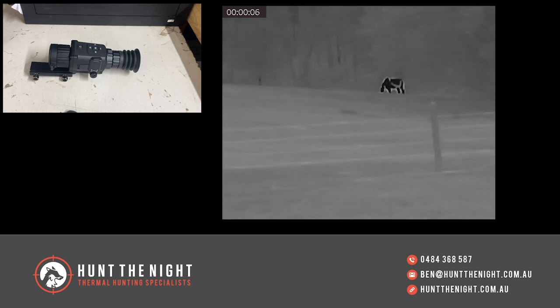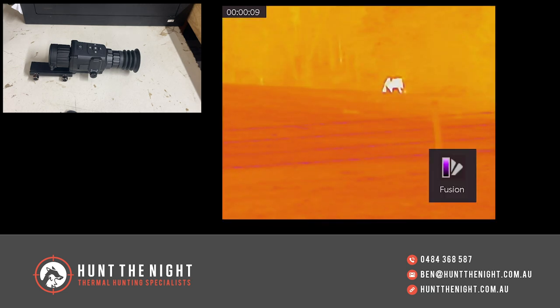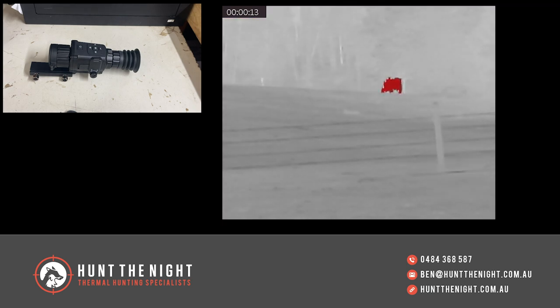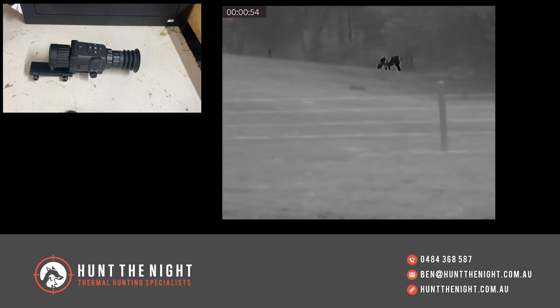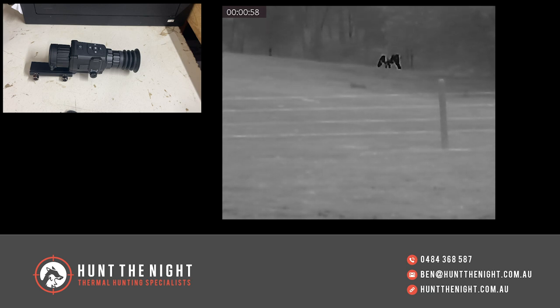That is the introduction. These are going to be available on our website for pre-order very shortly and they're very well priced. Don't forget to like our channel, subscribe, or make a comment. Join our Facebook group if you haven't already — Hunt The Night Thermal Hunting Specialists. I hope you enjoy the footage, thanks, talk to you soon.